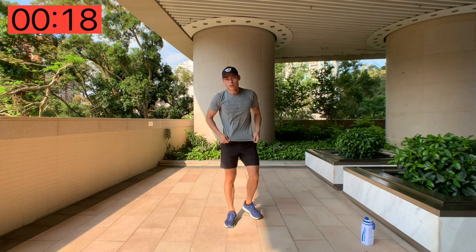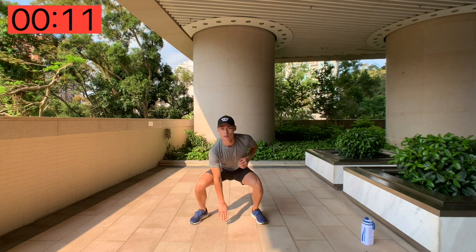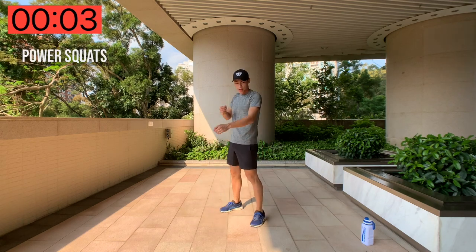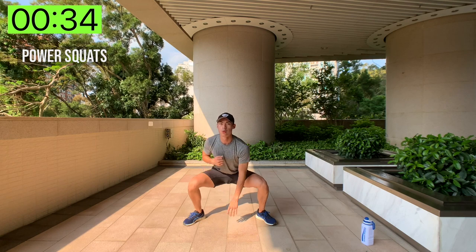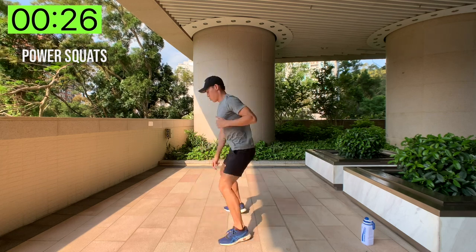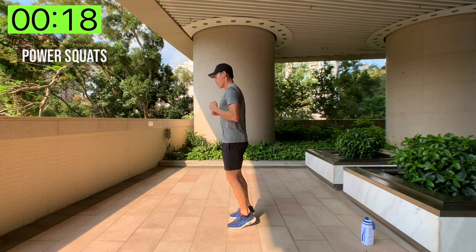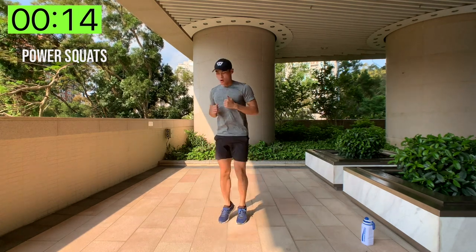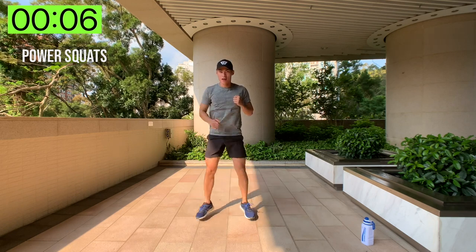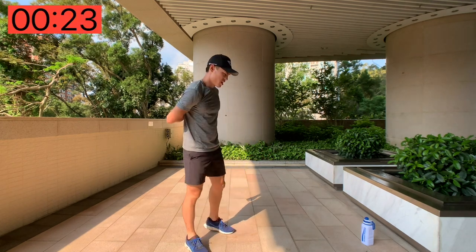Moving on, we've got power squats. Essentially you're going to do a squat with half a jump — tap the floor and go into a squat jump, tap the floor, just like this. Here we go — three, two, one, power squats! Feet as wide as you can, as low as you can, keep your chest upright. Ten seconds left — keep pushing, three, two, one and done! That one you really feel it in the bones!